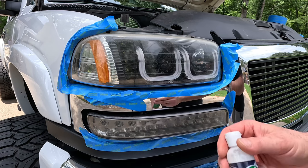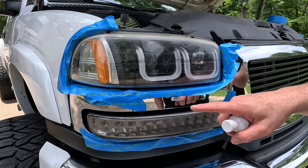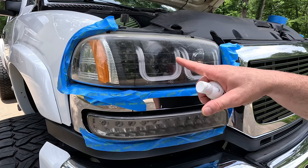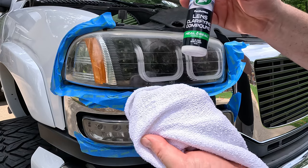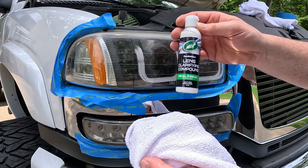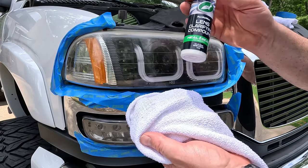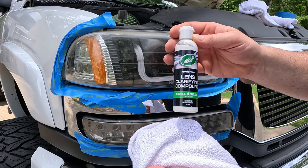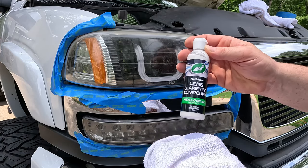Use the lens clarifying compound and a towel and start working it on the headlight, buffing it and putting some elbow grease into it. This is going to be your first step at trying to get the headlight more clear and to work the surface. After this is when we go to the sanding pads if the compound doesn't get everything out. I'm not expecting this to get everything out on these headlights, but let's see what improvement it makes.